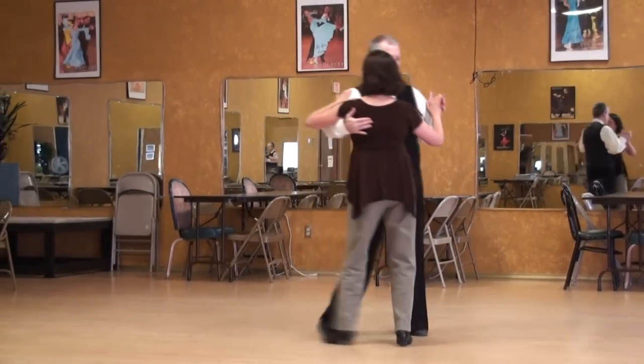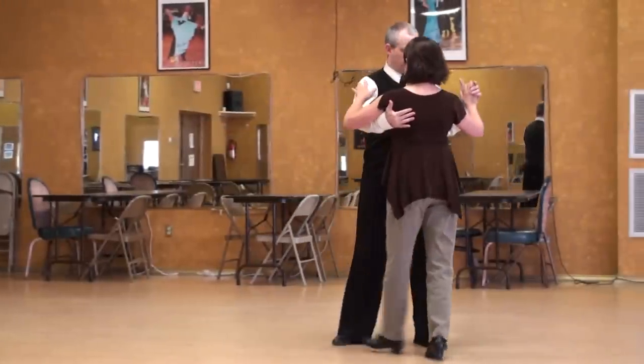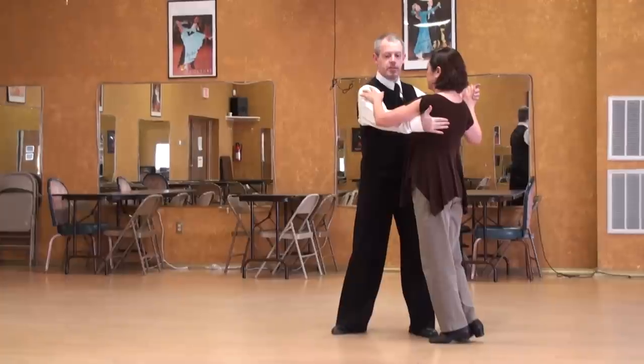Position two, three, cruzada four, Betty does five. She's going to go forward, side, and then back.